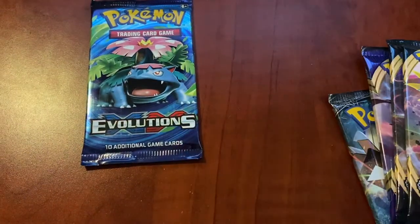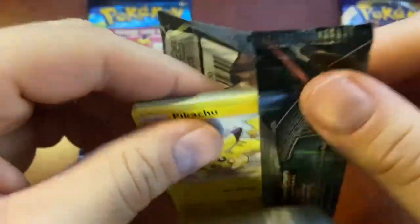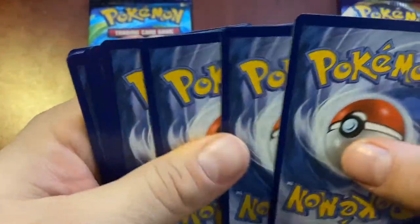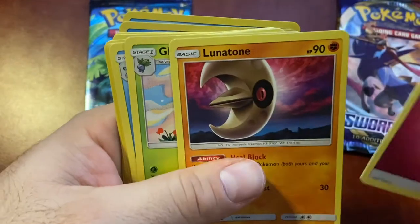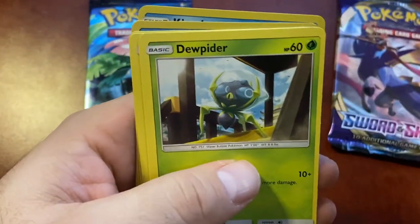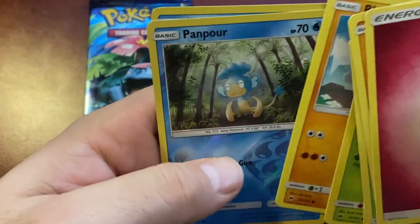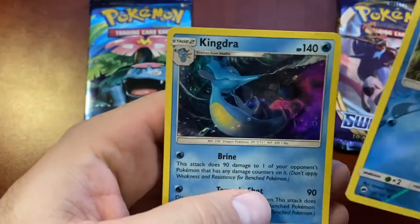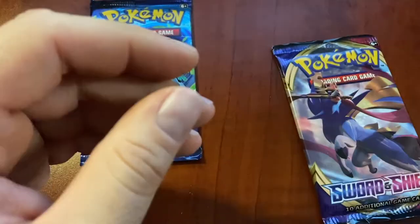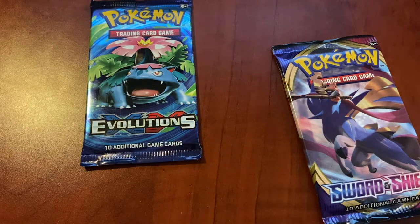I'm going to save the XY Evolutions for last. I'll do the Burning Shadows first, then the Rebel Clashes, then the Sword and Shield. Four from the back: Energy, Lunatone, Gloom OG, Cedra OG, Pikachu OG, Noibat, Dewpider, Tangela OG, Rhyhorn OG, Panpour, reverse holo, and Kingdra holo. This box may save the day honestly. We'll put those with the other holos and these with the commons. I didn't know there was an XY Evolutions in that box - I would have bought more boxes.